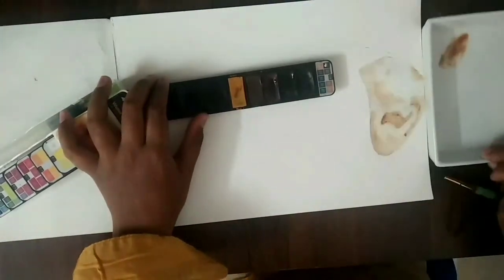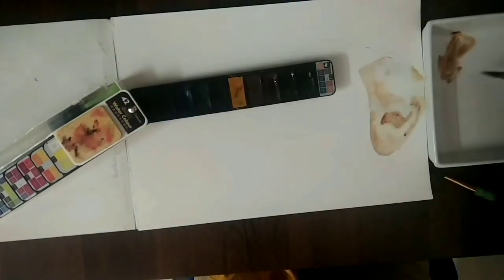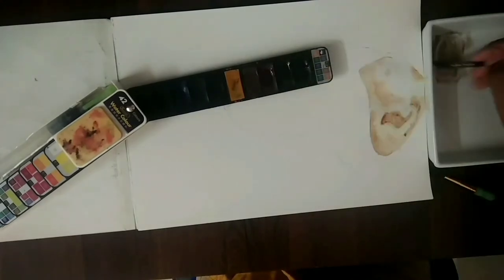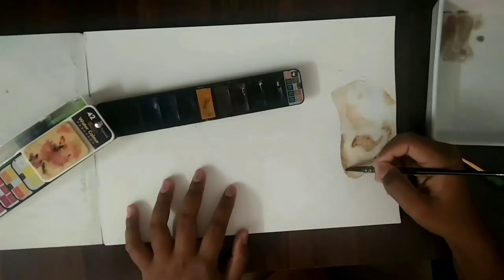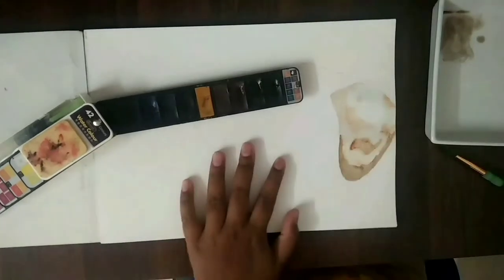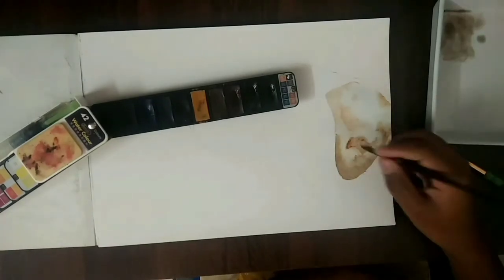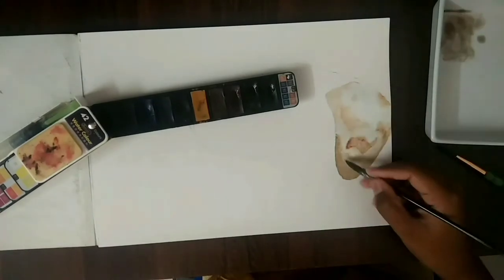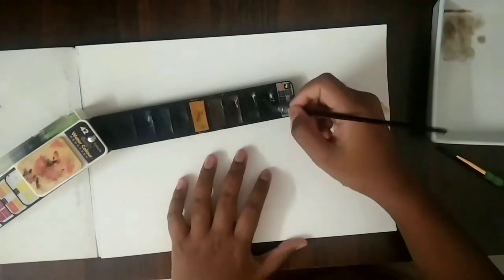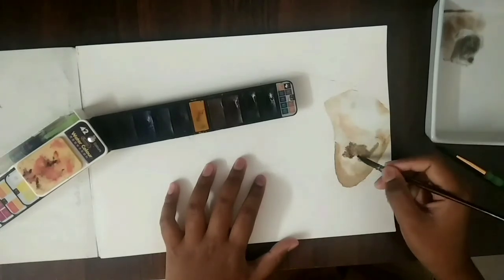So now I'm going to mix a little bit darker brown to just add another layer of dark colors on it. I'm just going to add a little bit of black to make it a little bit darker.